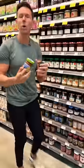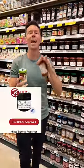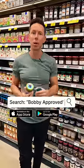Remember, when you're in doubt at the grocery store, scan it with my free Bobby Approved app. It tells you if a product is good or bad, highlights the bad ingredients, and gives you a better alternative. It's basically like having me go shopping with you.